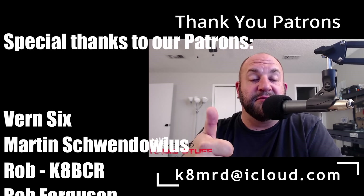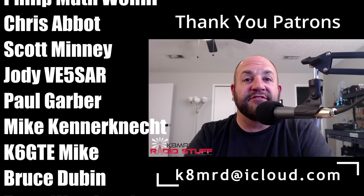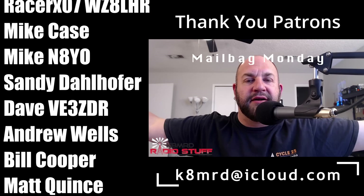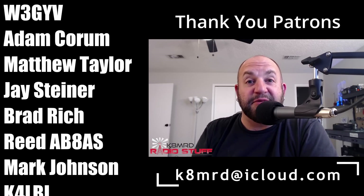That wraps up episode number 10 of Mailbag Mondays. Thank you so much for tuning in each and every week. If you haven't already, hit the subscribe button, leave a thumbs up, and drop a comment so we can keep Mailbag Monday going. If you want your question answered, email me at k8mrd@icloud.com with 'Mailbag Monday' in the subject and you could be featured on a future episode. Thanks so much for tuning in — we'll see you next week on another episode of K8MRD Radio Stuff. 73!